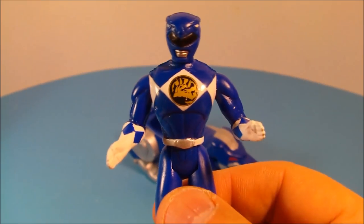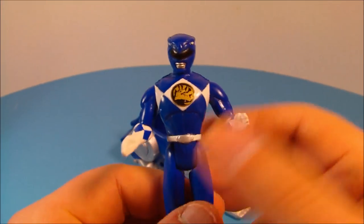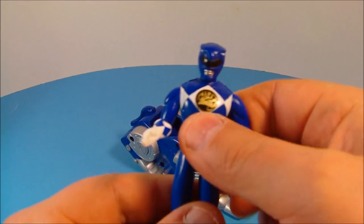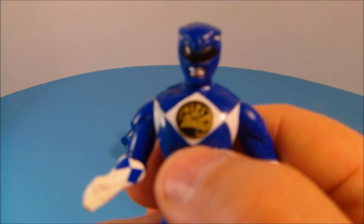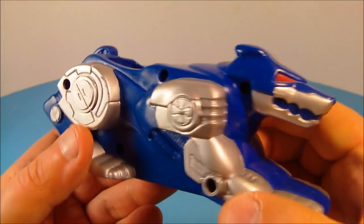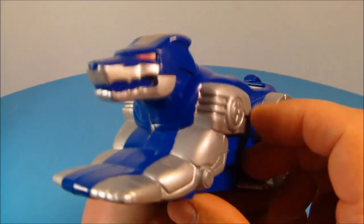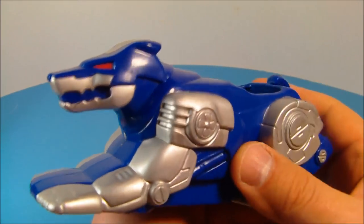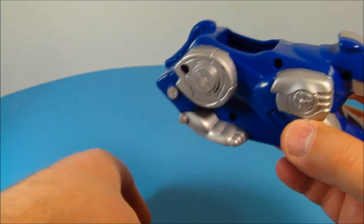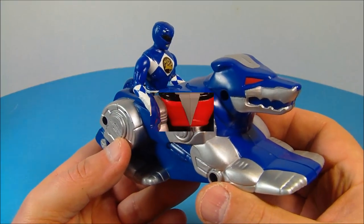Last up is the Blue Ranger with his Wolf Ninja Zord. I think this is my favorite one out of the whole set. He's got rotation here at the arms, back and forth at the hips, rotation at the head, and a nice shiny gold emblem there on his chest. And here is his Wolf Ninja Zord — wolves are like my favorite animals in the whole world, and this one just looks awesome. Nice shiny silver paint apps there, red eyes — yeah, this is a winner. You take your Blue Ranger and set him inside the cockpit, and now he's ready to take off and roll.